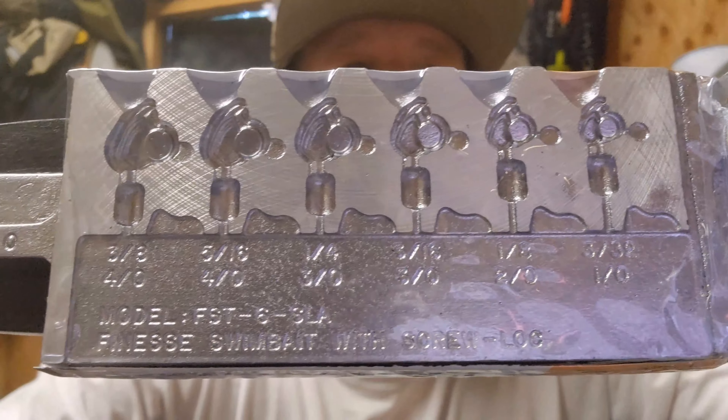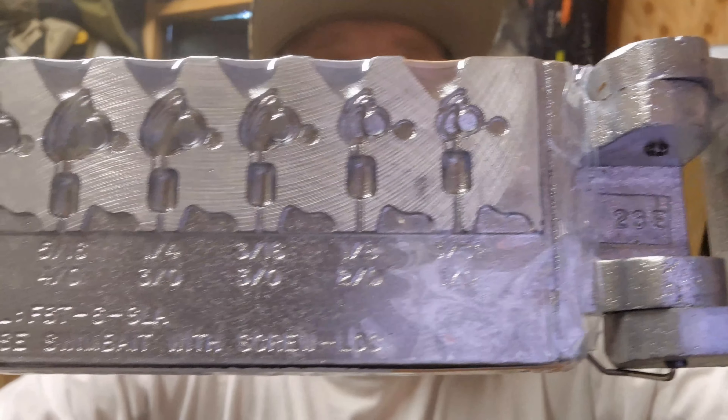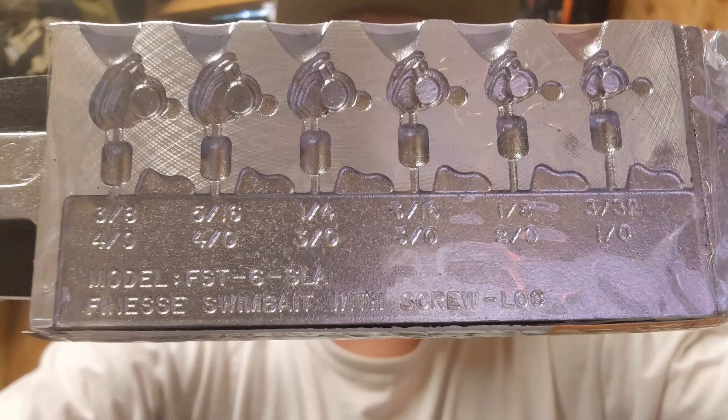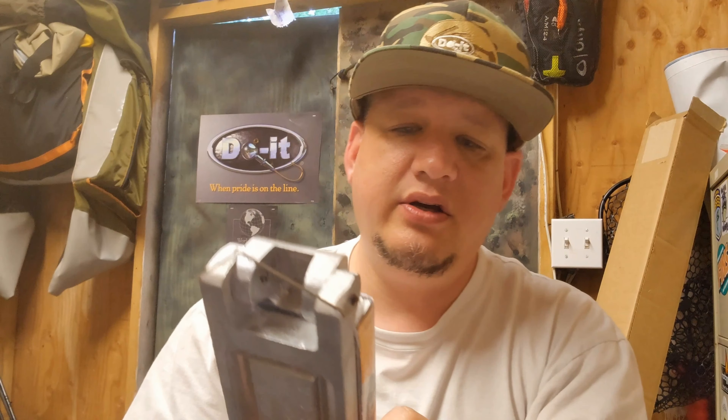Look at these — got a bunch of different cavities, a bunch of different sizes here. We'll go over the sizes: there's a 3/32, a 1/8, a 3/16, a 1/4, a 5/16, and a 3/8.